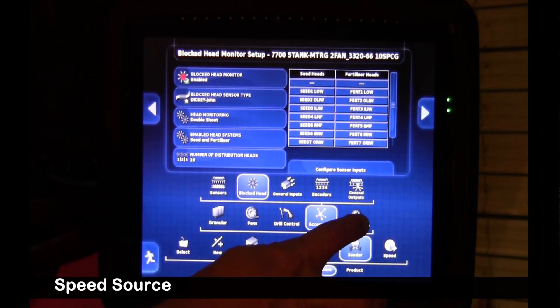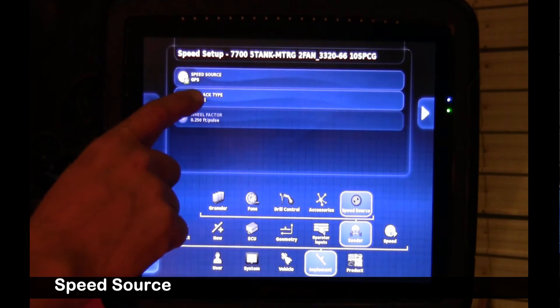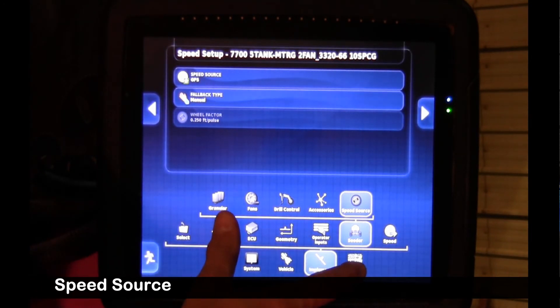Finally, we're going to go over to the speed source. We have GPS as our primary speed source — it's the most accurate. These large tires tend to deflect a lot from loaded to empty, making an inaccurate wheel speed sensor. It's wise to have a fallback of a manual speed, so in case you lose GPS speed, you'll continue seeding at whatever speed you set.